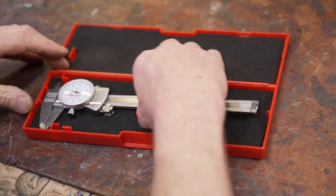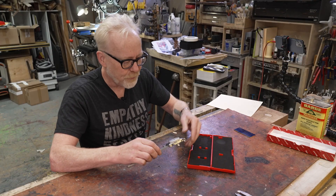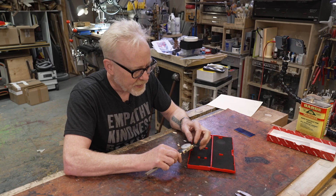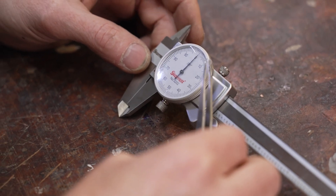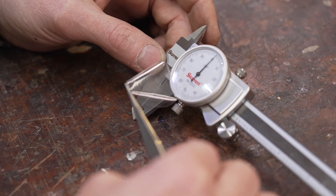I've gone with Starrett — I think that's how you pronounce it — and I've bought a beautiful set of six-inch Starrett dial calipers. I'm going to peel off the packaging with some Mr. Tweezer Man tweezers. Oh yeah!